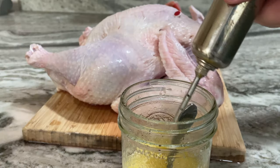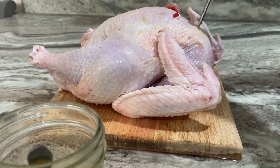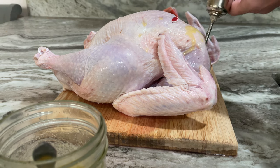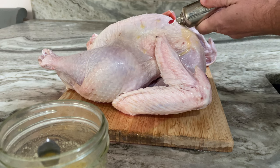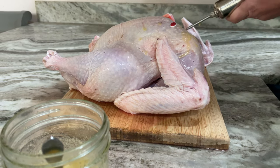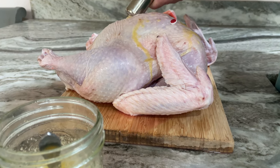That way you can put it in your syringe when it's time to start poking your turkey. Go ahead and fill up your syringe — I suggest using all of it that you possibly can, because honestly, what are you going to do with it when you're done? There's not going to be any real reason to have any leftover. Make sure to hit every single part of the turkey that you possibly can.